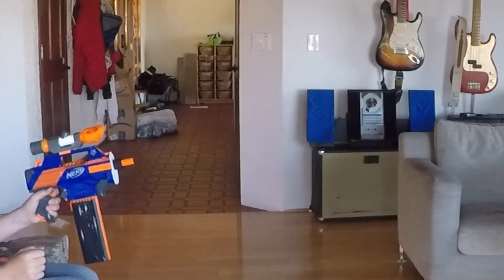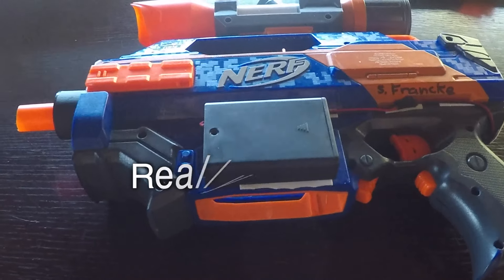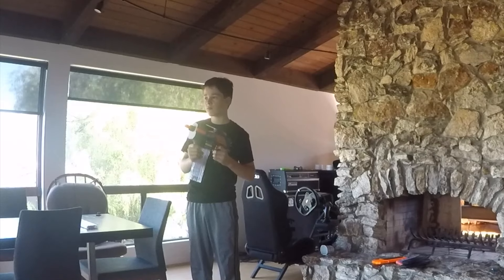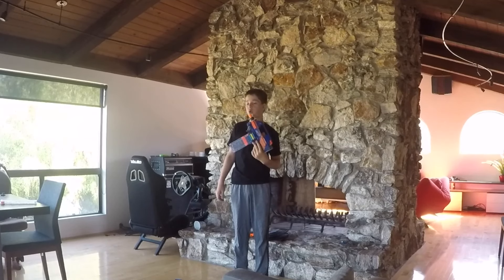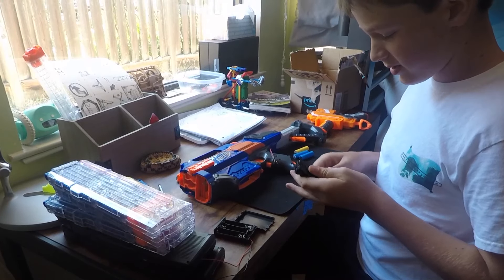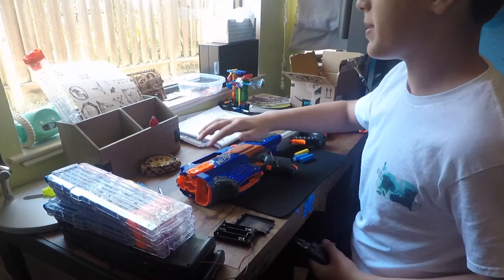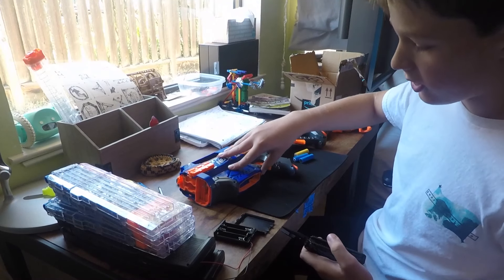Welcome to the video. Here we have the RapidStrike modded — cut off the front, basically took out some locks and did all that jumbo.